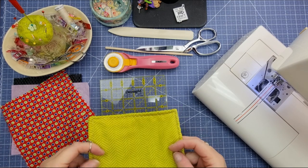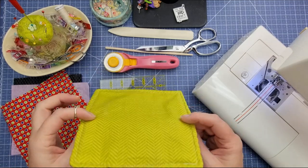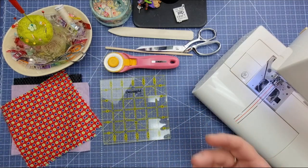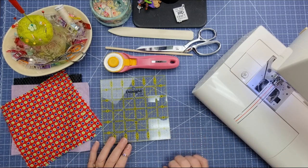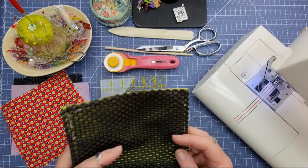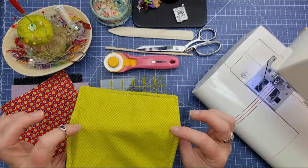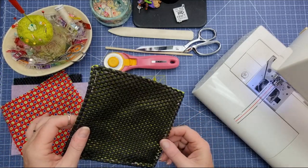I originally had one from Tupperware. We all remember Tupperware. It doesn't sit around that much these days but I got one as a hostess gift from Tupperware many years ago and it finally gave up the ghost. I thought I need to make some of these, and I know my daughters are going to need them when they move out, so I'm going to make a couple of them.